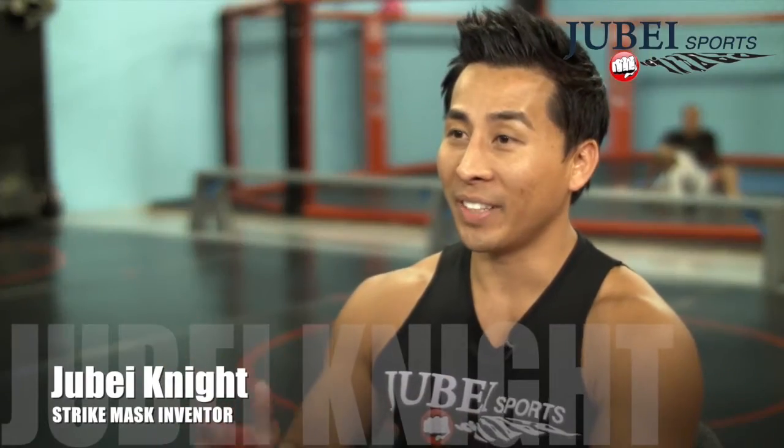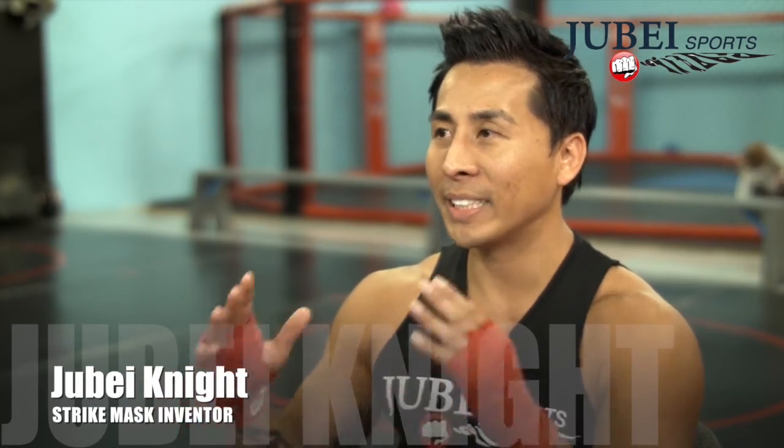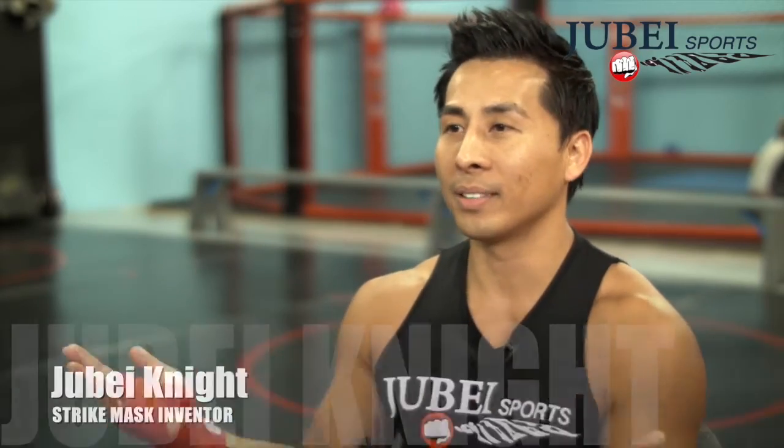The punching bag is missing the face because with the bag, you can never hook it, uppercut — but with a Strike Mask you can do all that and it's realistic. It acts like there's an opponent in front of your face. If you like to hit a bag then the Strike Mask will make it great, make it fun.